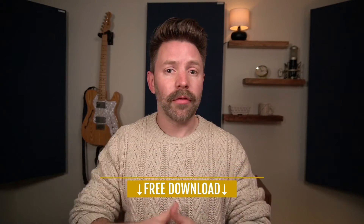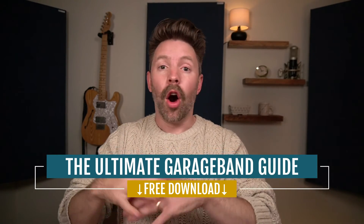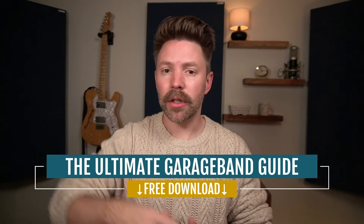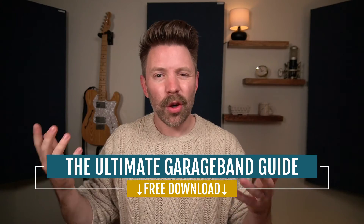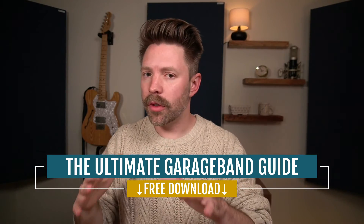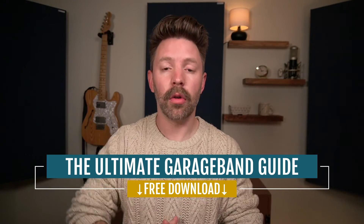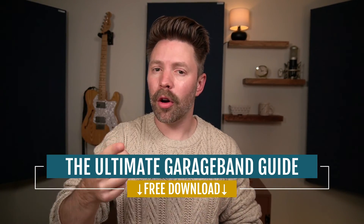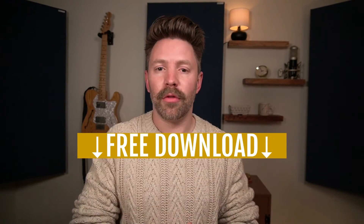If you don't already have it, grab the ultimate GarageBand guide from the link in the description below — it's really going to help you out. It has recording, mixing, and mastering tips all in it, and it's completely free. As always, I'd like to hear from you — was this video helpful? I know it's a little different than what I typically do, but if it's helpful I'll keep doing videos like this. Let me know in the comments below, be sure to like, comment, and subscribe, and I'll see you on Thursday with another video.